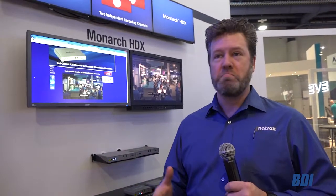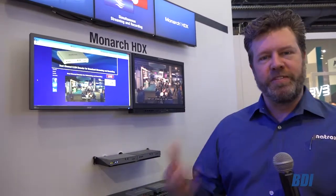The Monarch HDX — we've been selling it for a couple of years now, and people needing to stream to social media platforms are driving demand. Social media broadcasting is becoming something that most broadcasters really need to adopt. You have your live channel going on air, but you need to be able to engage your audience also on platforms like YouTube and Facebook.